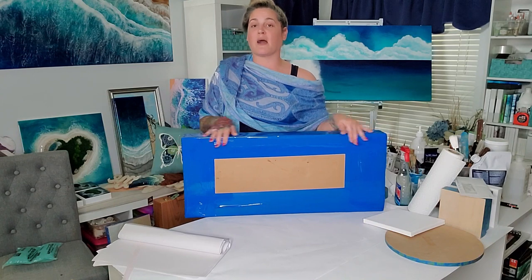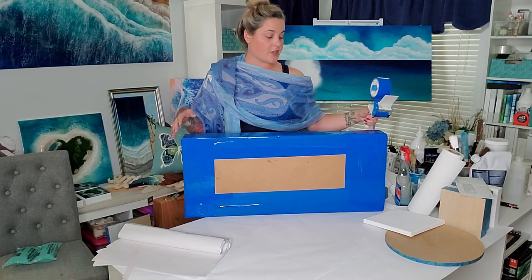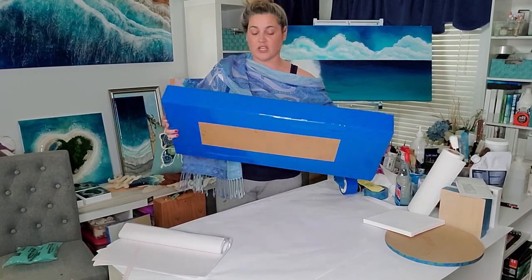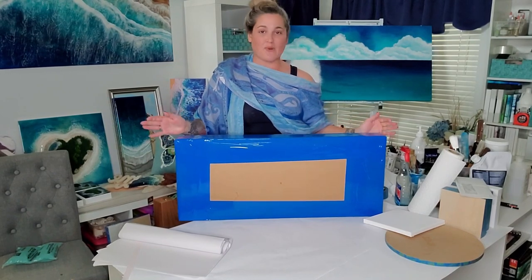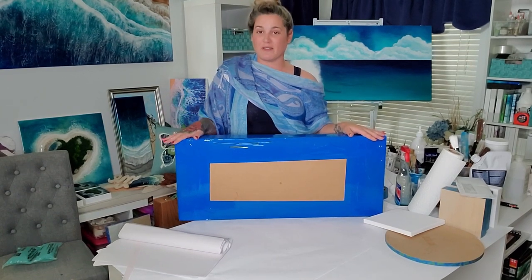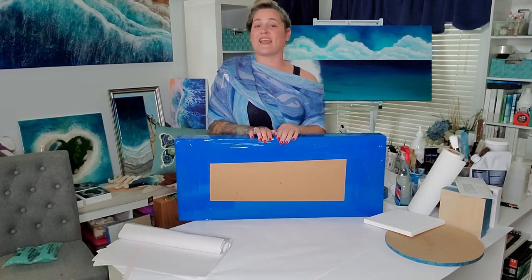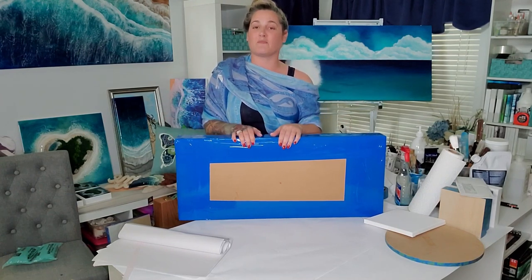This is the completed box, all taped up. Basically all I did was tape along the edges and then around each side. As you can see, most of the blemishes from using it as a dust cover are gone, so it's ready to be labeled and go out into the world. I hope you enjoyed my video and learned a little something about how to package your own resin pieces — just know that this is one of many different ways you can package up a resin piece.